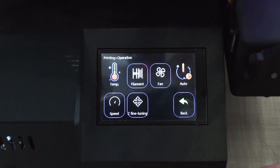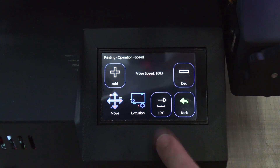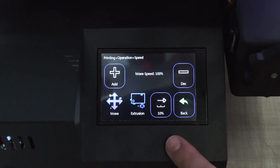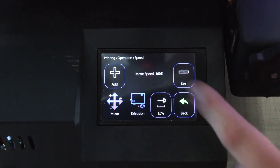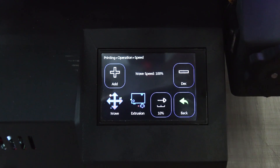The head is currently moving to the origin point and will start printing soon. In the options you can see your print speed and increase or decrease it, and change the increments as well.